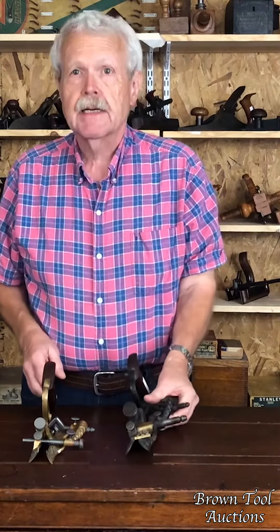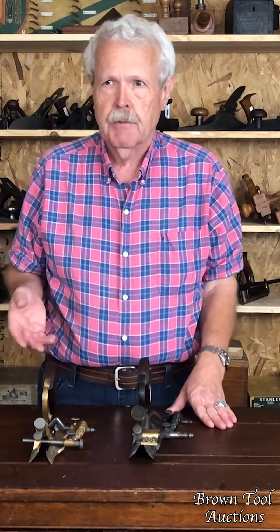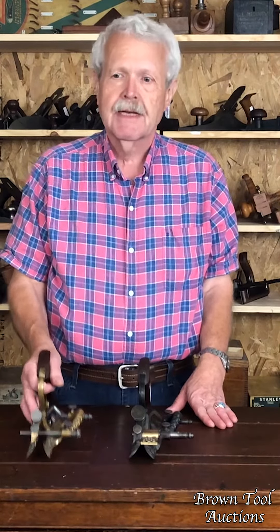It seemed like Lee was always fiddling with the design. These were only made for a couple of years and they're very rare, but he was always fiddling with the design. I sometimes think no two of them are exactly alike.